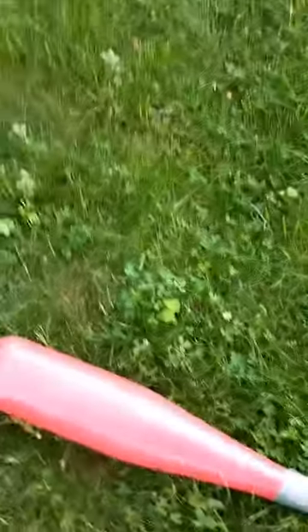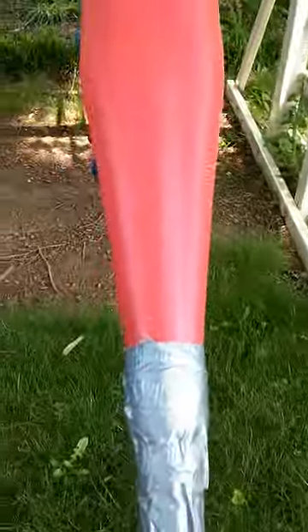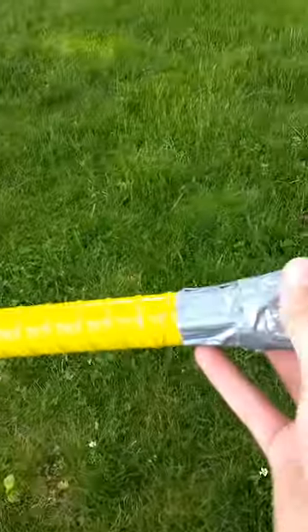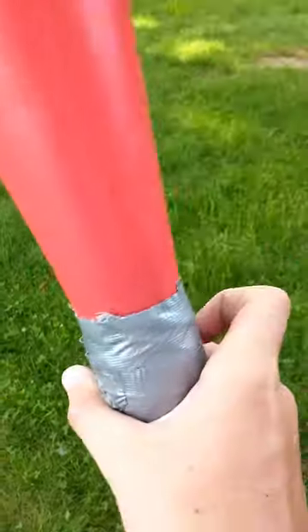This bat I made is a two-piece where this top half I cut this huge big barrel bat in two, and then this handle was from this skinny 29-inch bat, and I taped it up real good.